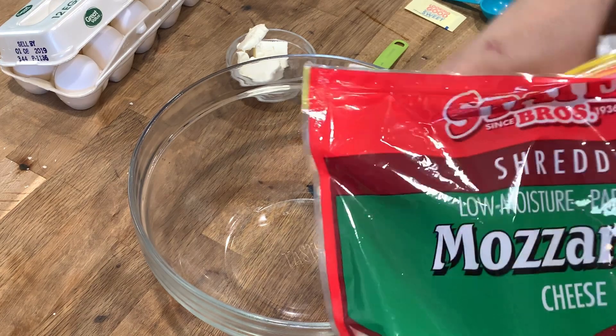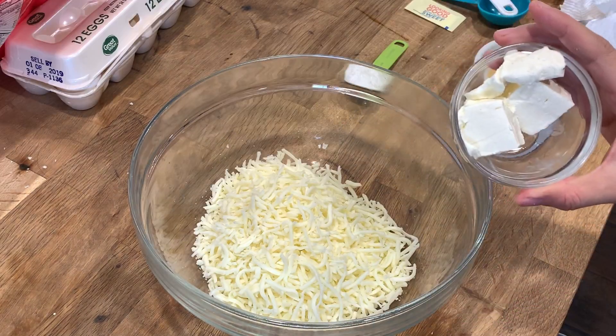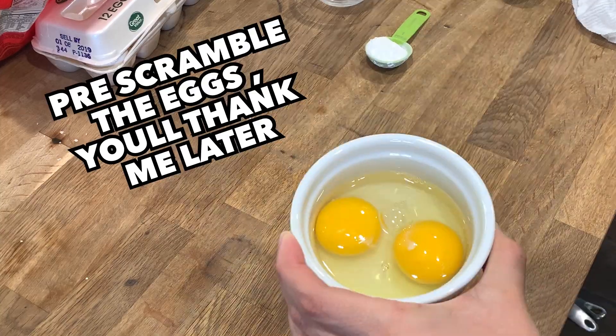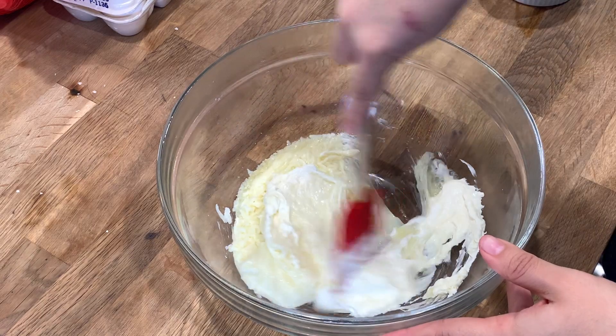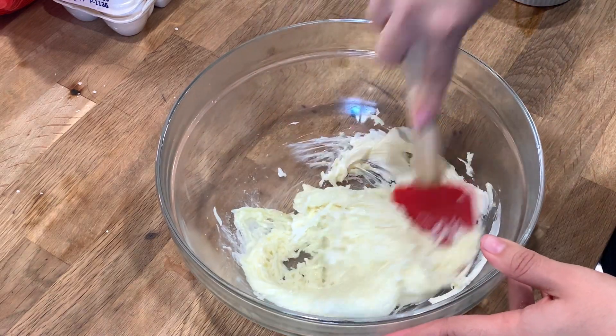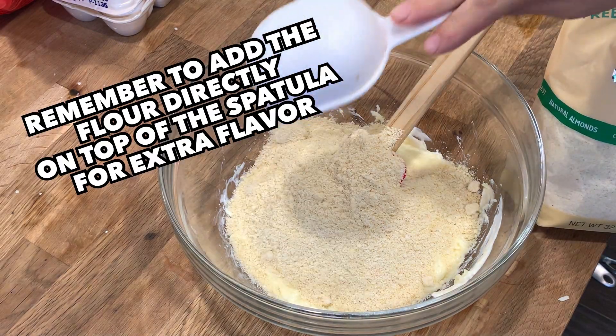So the first step is making the bread, which is done by using mozzarella, cream cheese, eggs, baking powder, and Splenda. Splenda is definitely not the best alternative sweetener to use, but I had some on hand and the recipe asked for it, and I really wanted to make it as close to the picture as possible so I didn't want to try different things and get a different result.